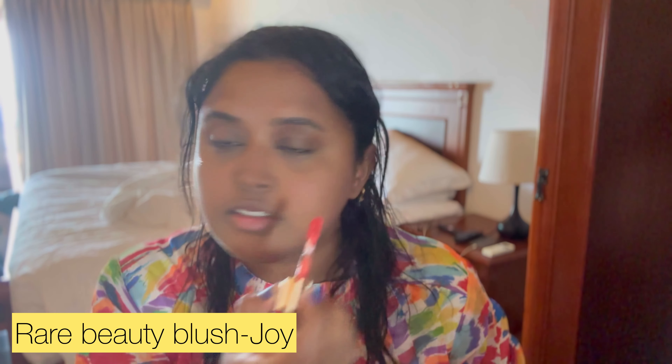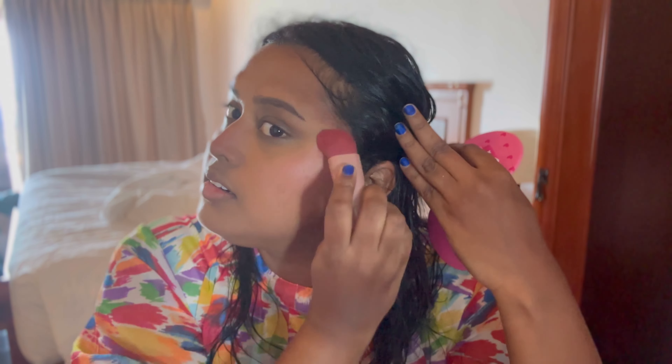Blush — Rare Beauty Blush. Just a dot. If you want to know a mini application, I will use this mini brush. I will use a C-curve technique to cover the cheeks. This is a mini bronzer — applying with the C-curve technique.